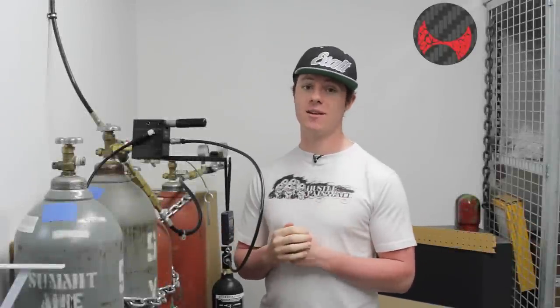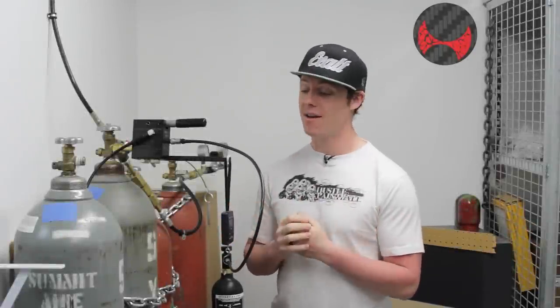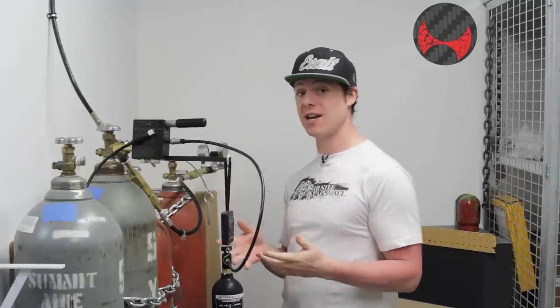Hey guys, it's Jay from Hustle Paintball. Today we have kind of an easy video, but it's something that a surprising amount of people have actually asked us about, which is how you fill a CO2 tank.